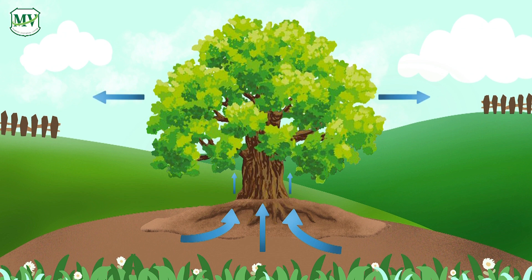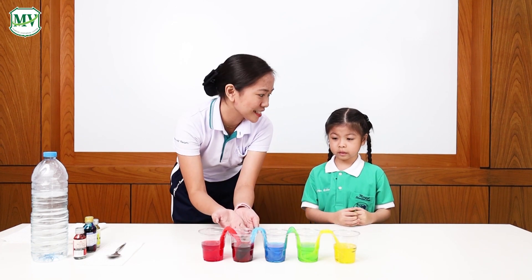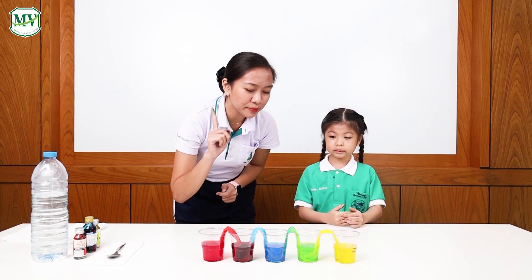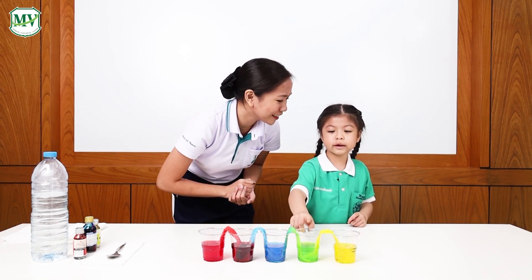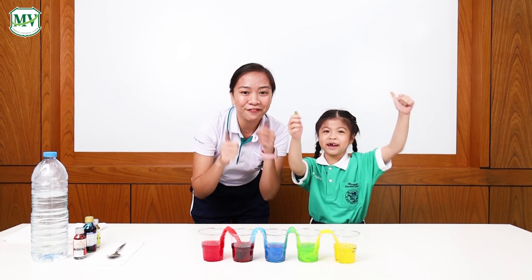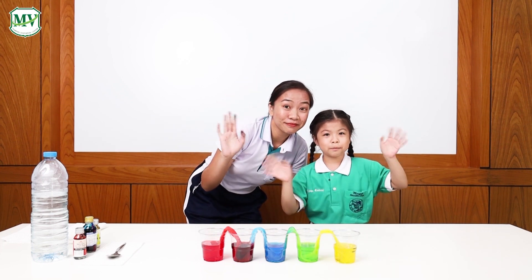Just like how plants get water from underground through their roots. Now you can see the empty cups have some water with different colors. What color is this? Purple! This one? Green! Very good! When you mix red and blue together, what do you get? Purple! Very good! When you mix blue and yellow, what do you get? Green! Well done, Cubby! Do you like our experiment? Yes! Very good! Thank you for watching our Science Experiment! See you next time! Bye! Bye!